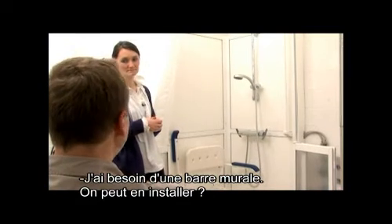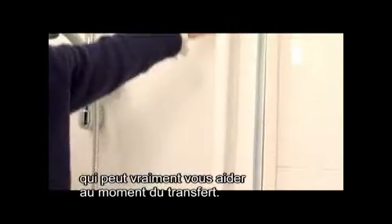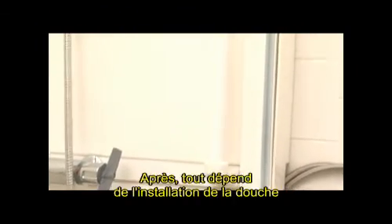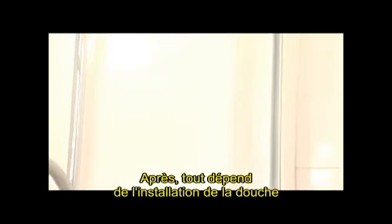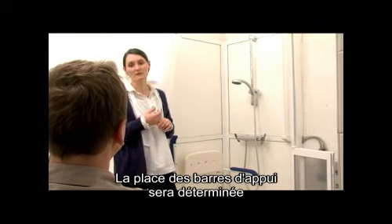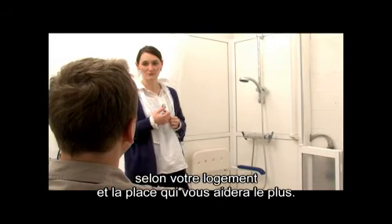Pour mes transferts, j'ai besoin d'une barre murale. Est-ce qu'on peut en installer dans cette douche ? Oui, on en a déjà une ici, par exemple, qui peut vraiment vous aider au moment du transfert. Tout dépend vraiment de l'installation de la douche dans votre logement. La place des barres d'appui sera déterminée en fonction de votre logement et par rapport à la place qui vous aidera le plus.